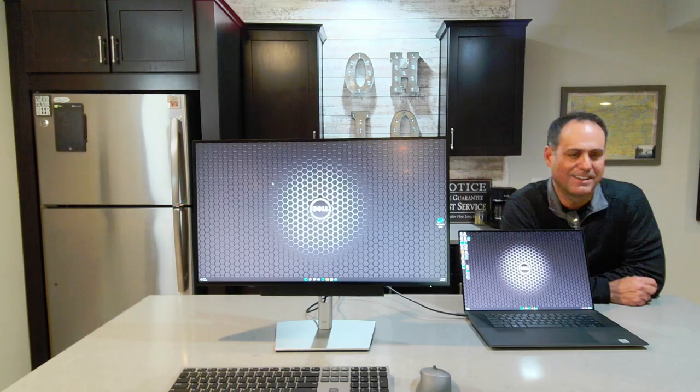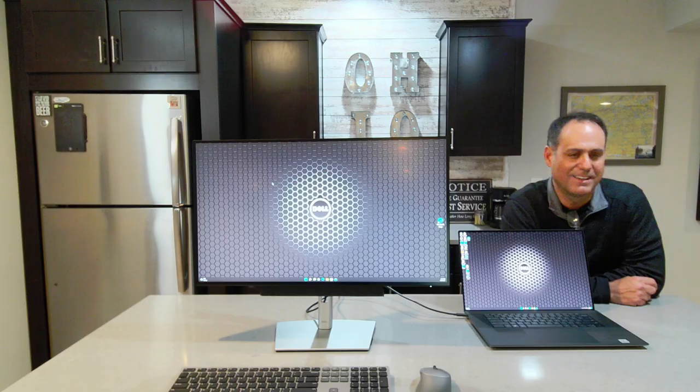I hope you enjoyed this YouTube review of the U2723QE, the world's first IPS black display. I certainly enjoyed making it. Believe it or not, I did not cover everything about this monitor — it truly is an outstanding display with a lot of characteristics. Take a look at the Dell website and check out some other videos on it as well. If you have questions, feel free to put them in the chat and I'll try to get to them as soon as I can. Again, this is Mike Lohanian, client technology specialist from Dell. Thank you.